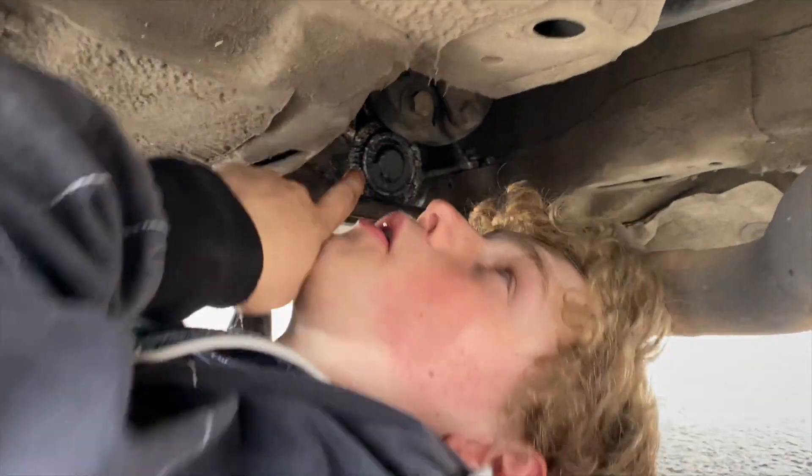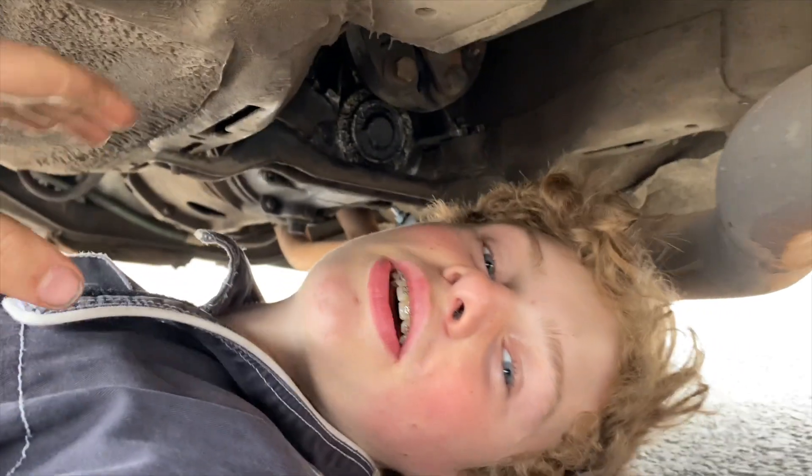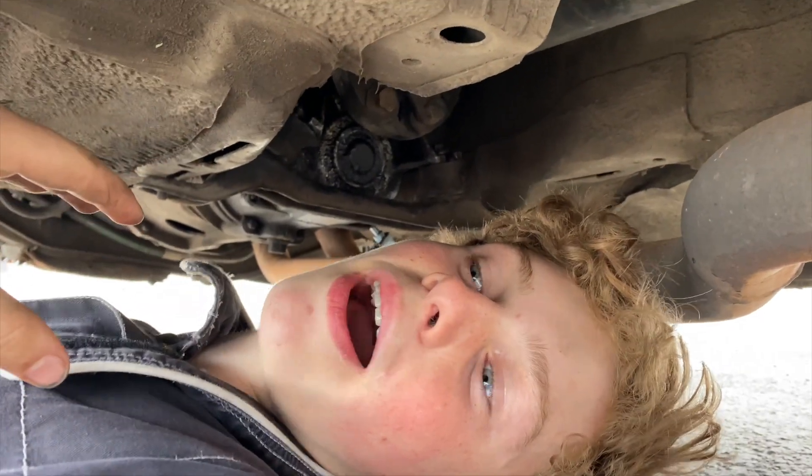So you can see under here, we have the prop shaft here, and the little bolts here are very loose. That's actually causing a bit of a clunking underneath my car, so we've just got to tighten these up and then we should be good to go.